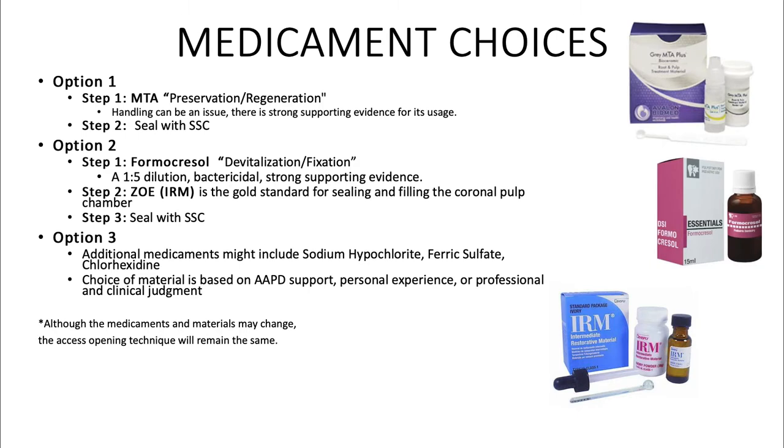There are several medicament choices that can be used for pulpotomies. Option 1, step 1: MTA. This is the preservation or regeneration option. Handling can be an issue, but there is strong supporting evidence for its usage. Step 2: seal with a stainless steel crown.